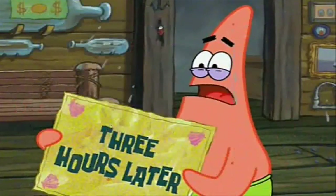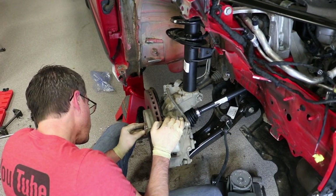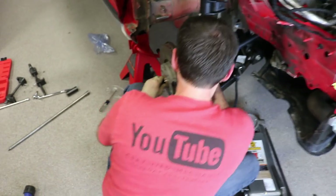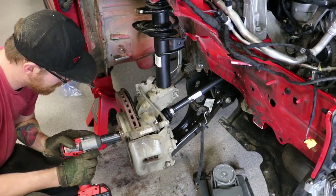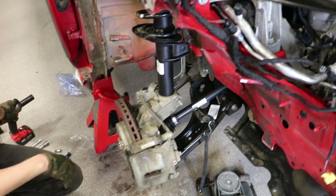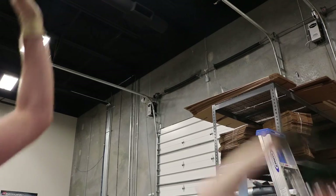Three hours later. Can you move it along? I'm all out of time cards. It's in. Is it? Yep. Torque to spec. We're in!